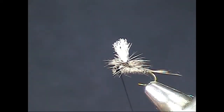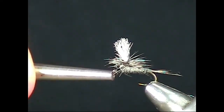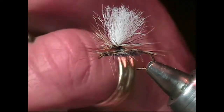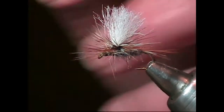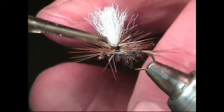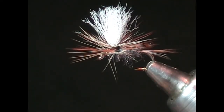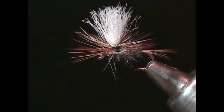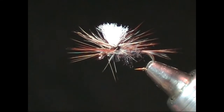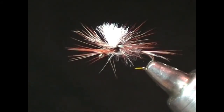Now use the half hitch tool to finish it off. Apply a drop of head cement to the wraps behind the eye and to the base of the parachute post so as to glue in the hackle wraps. Trim the parachute post to the desired length, which is usually equal to the distance between the eye of the hook and the bend. You have now completed tying the most difficult of flies — a parachute.